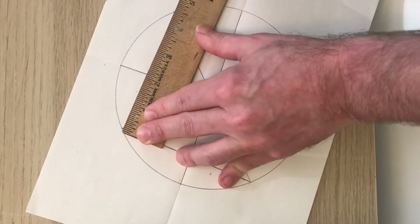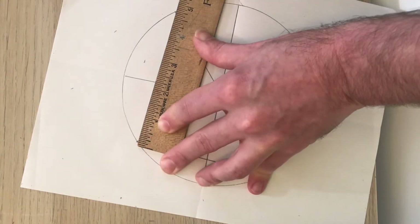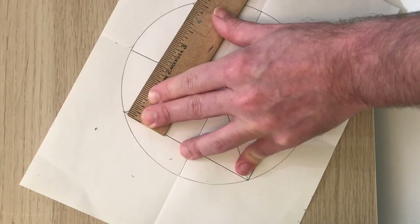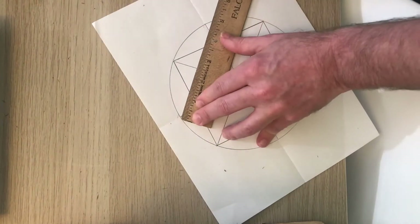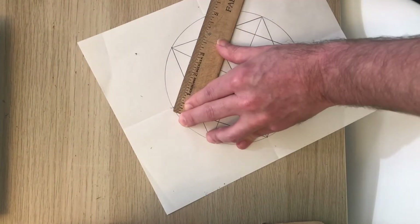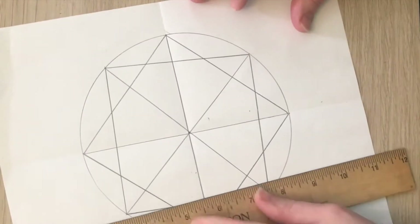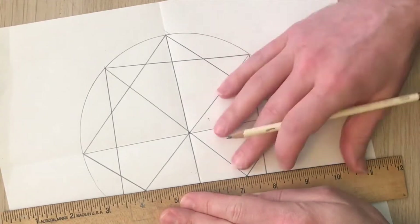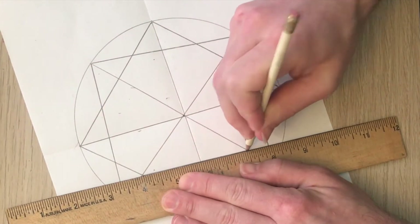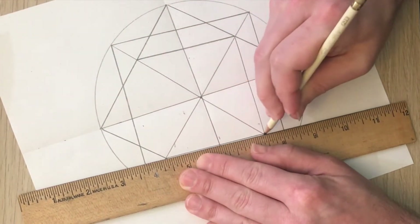Then you're just going to start connecting lines. Here I'm skipping every other line and making a box. I'm using my ruler because with this kind of art, it's pretty important that I get precise straight lines. I'm going to make another box, also skipping lines. So I have two boxes that kind of overlap each other and make an eight-pointed star. From this point, you can get creative — just start connecting lines. I'm going to make a smaller box within those other ones, using the lines where they intersect to show me where I can connect those boxes.